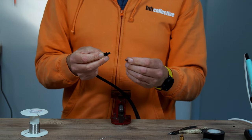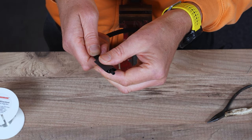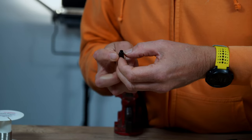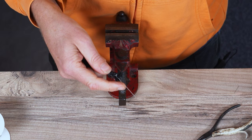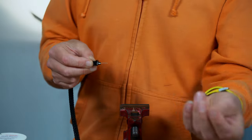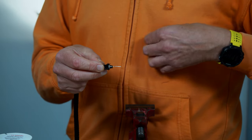Heat shrink — this is a 9.5 black. Pop it over the top, get it over there so it's covering. You can see that it's actually melting the former there — it's not a problem, it'll reform. Other end — I'm going to cut this short a bit. I'm going to put the blue on because this will denote which end is the source end.